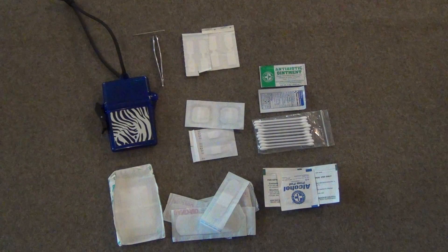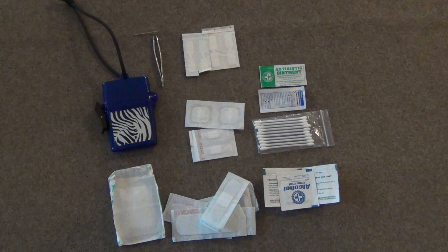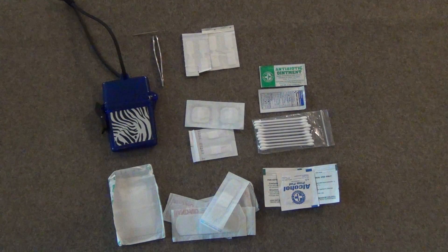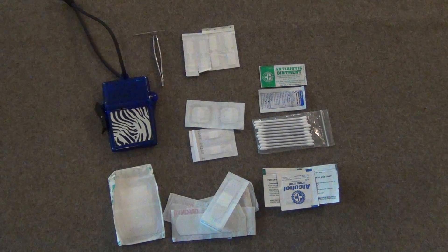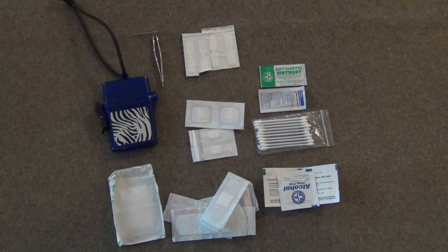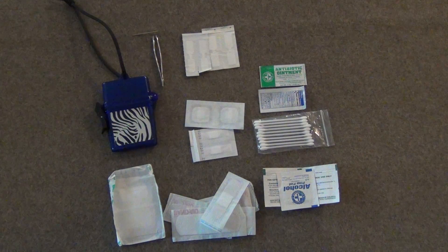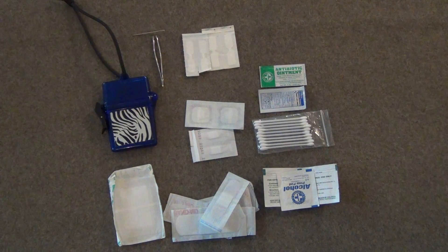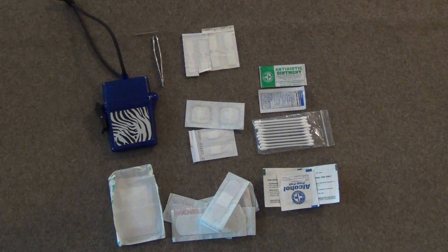I have 10 Q-tips in a little baggie, which can be used for cleaning out a wound or applying antibiotic ointment without directly touching it — lots of different uses in the field. Finally, I have alcohol prep pads, which will really clean out your wounds, do a great job against infection, and get the dirt and grime out to minimize contamination.